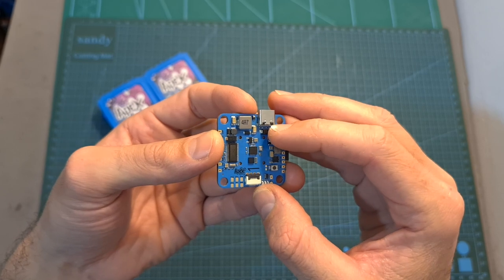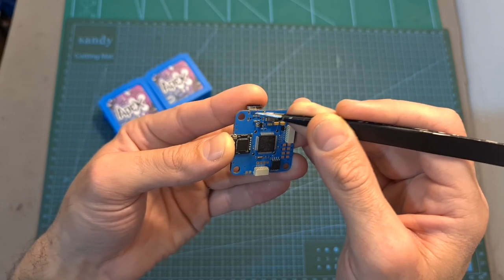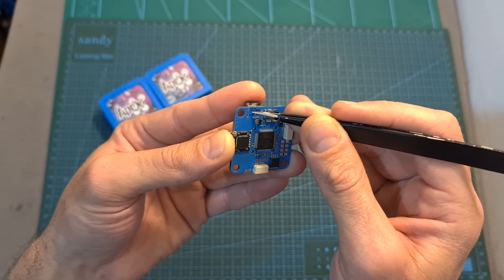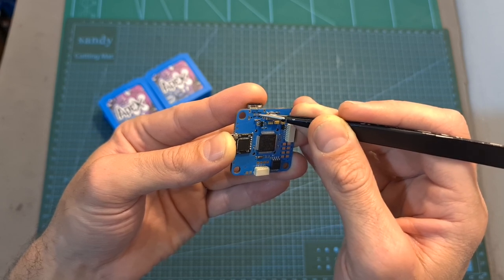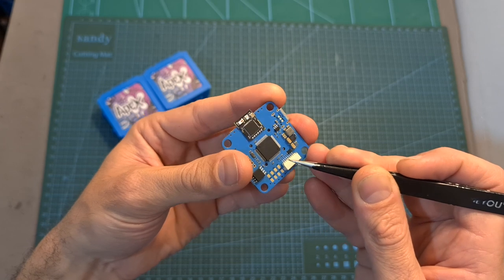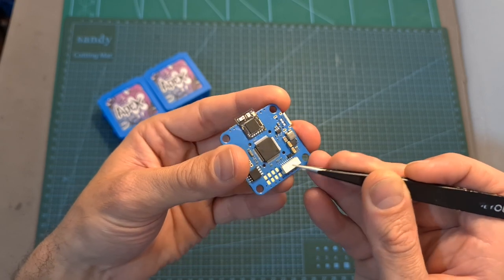The flight controller includes both 5V and 12V BECs. On the bottom side, under the USB Type-C connector, you can find three pads to select whether to power the VTX and camera using VBAT or 12 volts — bridging the center pad with the left one uses VBAT, and bridging it with the right one uses 12 volts. It also has 16 megabytes of onboard memory for storing black box data, can be powered directly with up to 6S batteries, and next to the 4-in-1 ESC JST connector you can find matching solder pads in case the connector breaks.